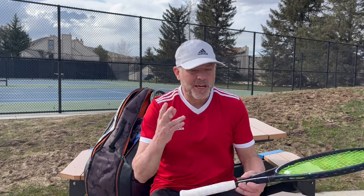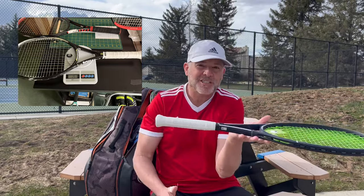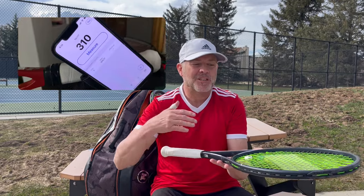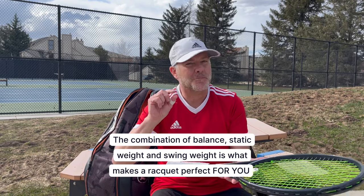The question becomes: how do I know how heavy a racket I can handle? There are two basic premises on weight. One is static weight — how heavy is the entire racket? The other is swing weight — where is the weight situated in the racket, and how much weight does the tip carry when you're hitting the ball? For most players, learning your swing weight is really important because it's probably the more critical number.